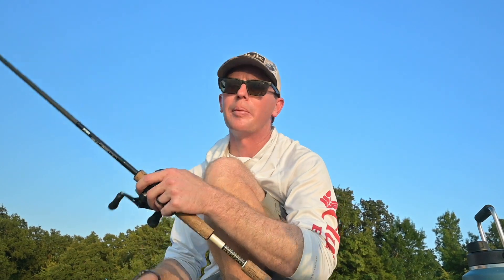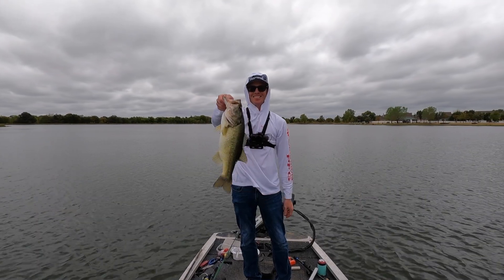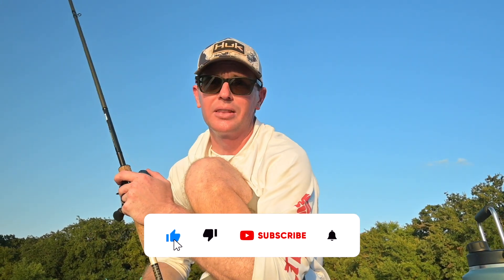Now I'm going to install it on this smaller Tracker — it's just running a 12-volt deep cycle right now. We're going to swap that out for the lithium, shed a lot of weight, and get a lot more capacity out of it. It's typically pretty windy here in Texas, so I definitely want that extra capacity.